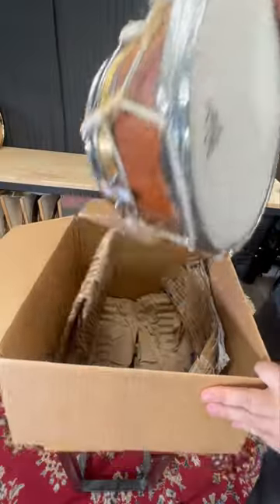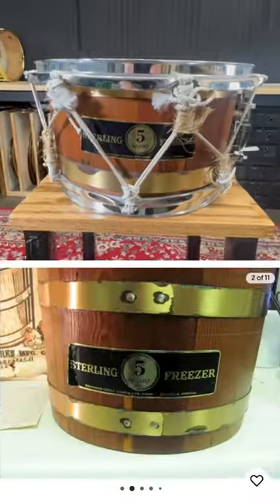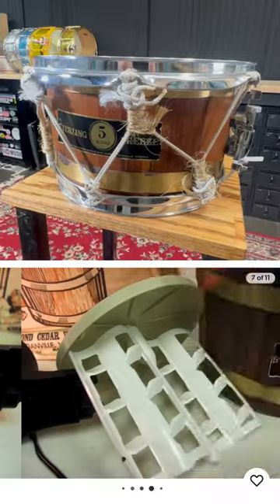I think I just bought the weirdest snare drum in existence. Oh gosh, look at this. That's right, it's made from an old wooden ice cream maker.